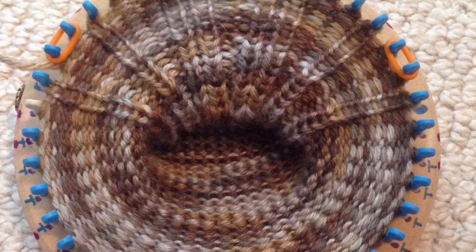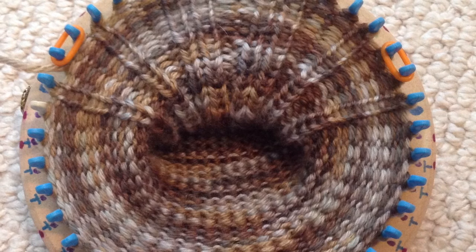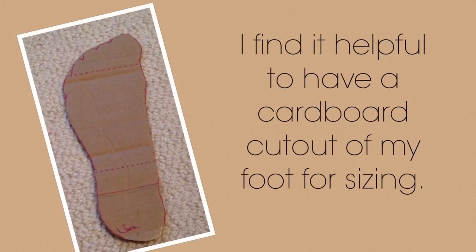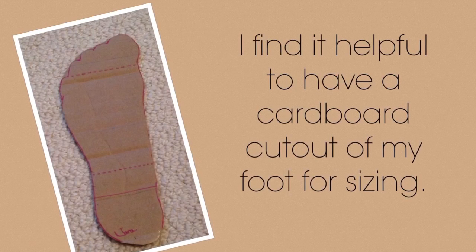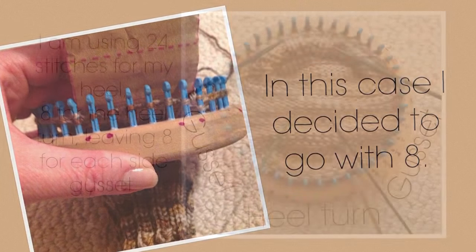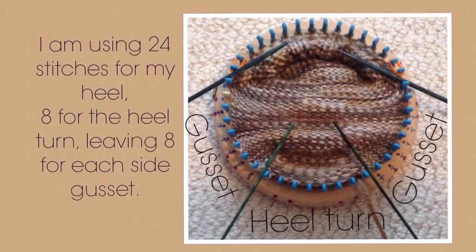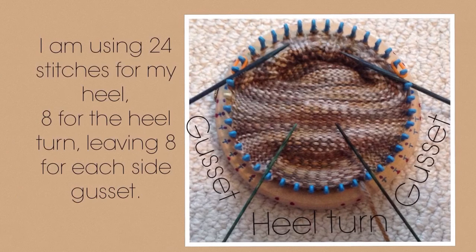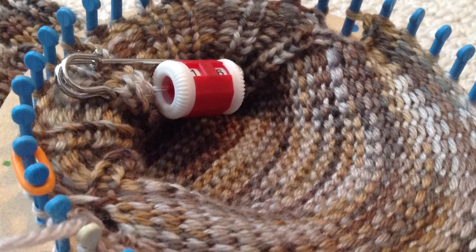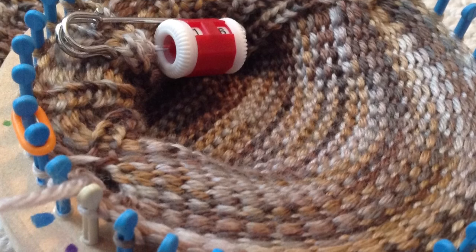I use stitch markers on either side of my 24 heel stitches to help me remember my starting and ending points. Next we need to figure out the heel turn width. I find it helpful to have a cardboard cutout of my foot for sizing. In this case I decided to go with eight stitches. So of my 24 heel stitches, I will use eight for the center heel turn and eight on each side for gusset stitches, totaling 16 gusset stitches. The number of gusset stitches equals the number of rows for the heel flap, so I knit 16 rows on the 24 stitches.